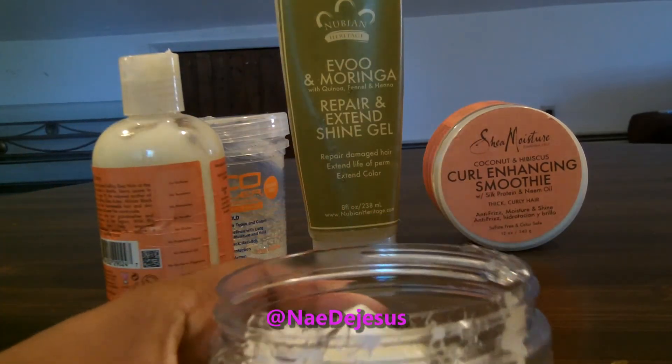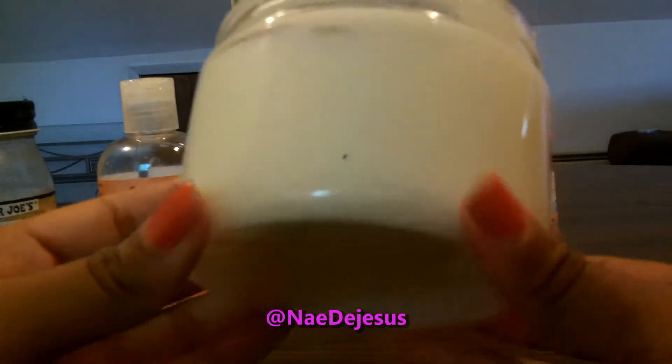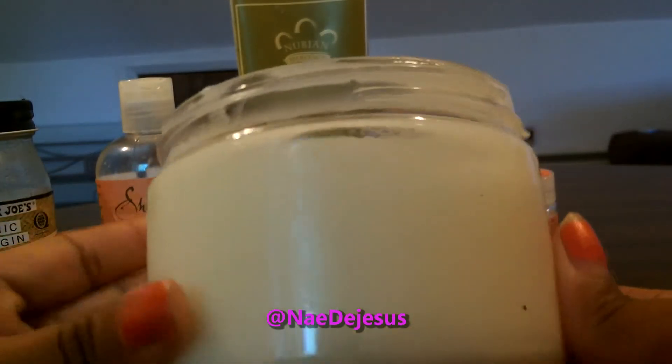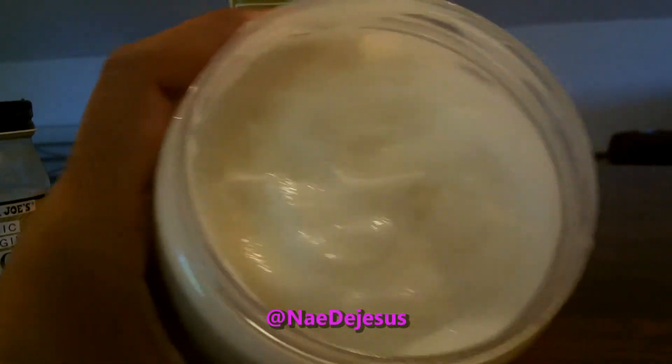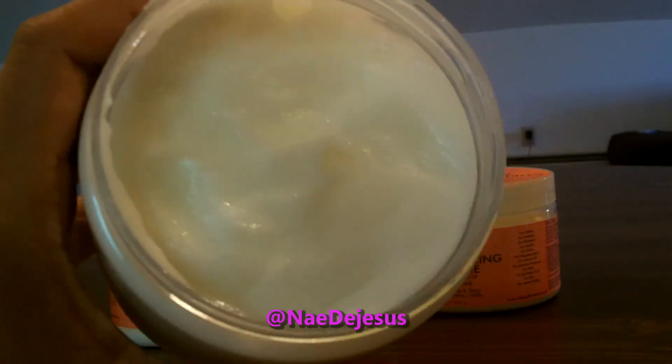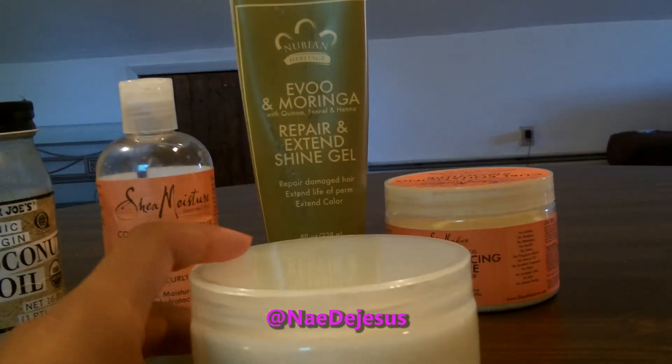And once you're done, you just mix it all together. When you're done mixing, it should come out to a creamy pudding-like consistency. The Curly Hanson smoothie is an option if you wanted to use something thicker — say if you have drier hair, you have that option. If anybody has any comments or questions, leave them down below. Thanks for watching.